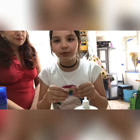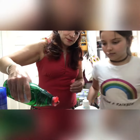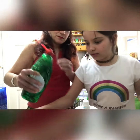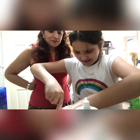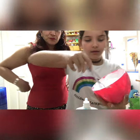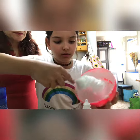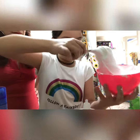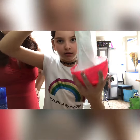Now add some shaving cream and it's time to mix. The texture is going to be like this.